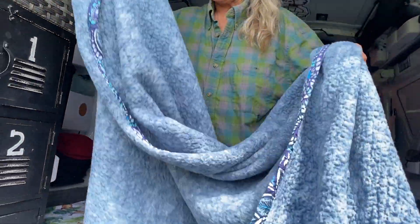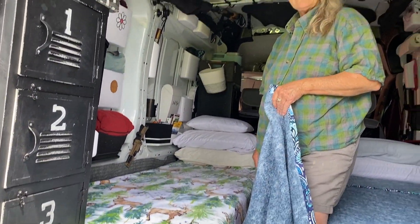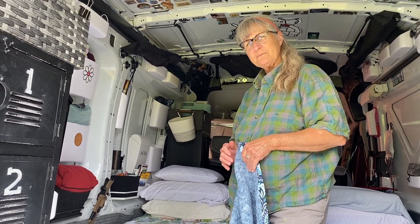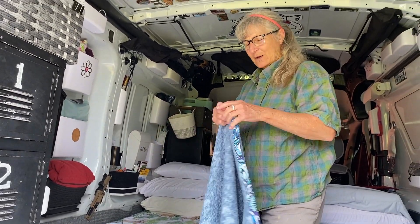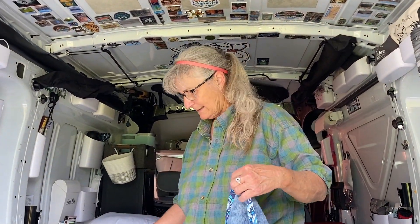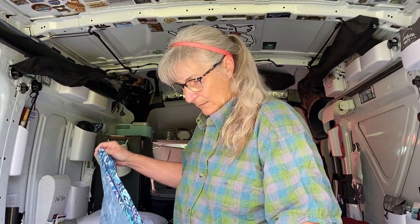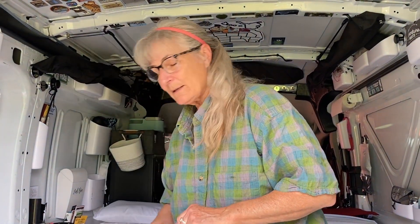These are the blankets we bought for the cots. The cots are 65 to 67 inches long depending on where you measure, and about 25 inches wide. We picked these up at the Vera Bradley store — they're actually Vera Bradley blankets and they work fine, but we're looking for something a little different. I'm going to utilize this blanket to cut out and hem some seams to create the top sheet for each of the cots.